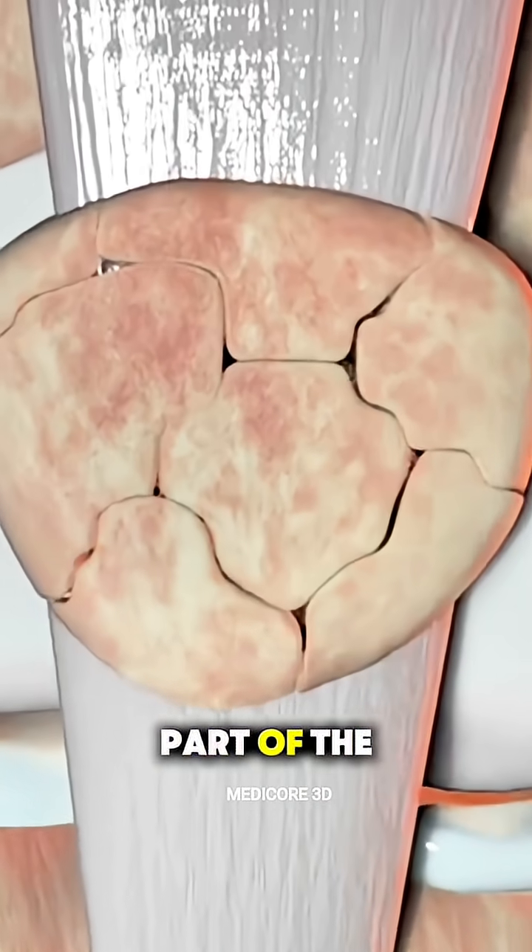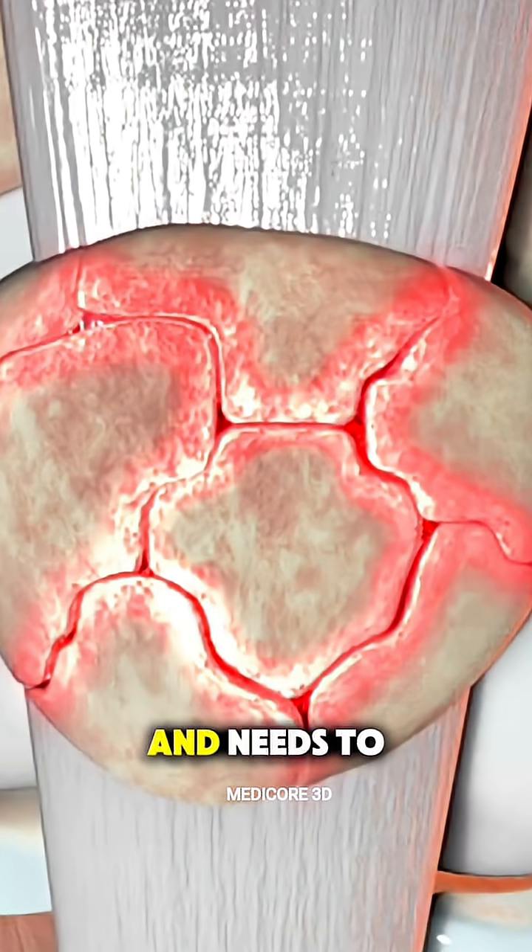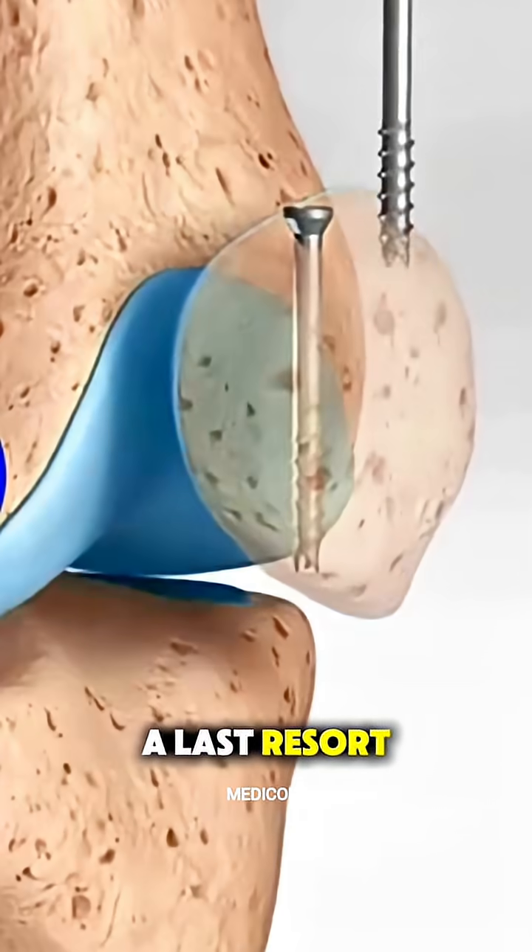In some cases, part of the patella might be too damaged and needs to be removed, but that's usually a last resort.